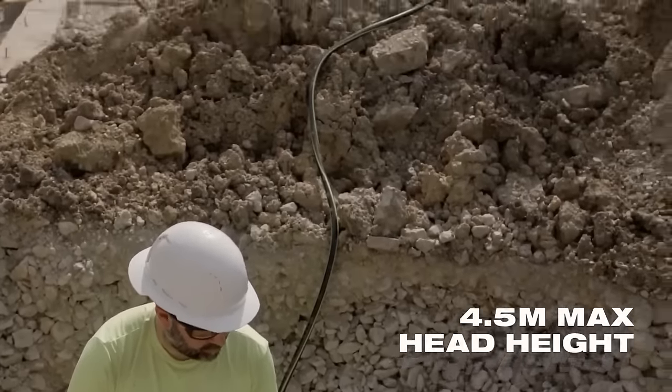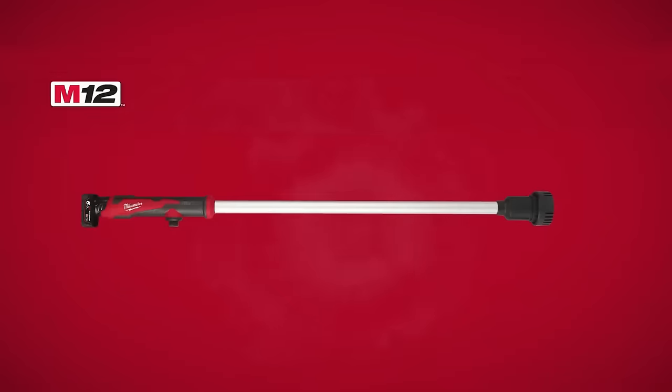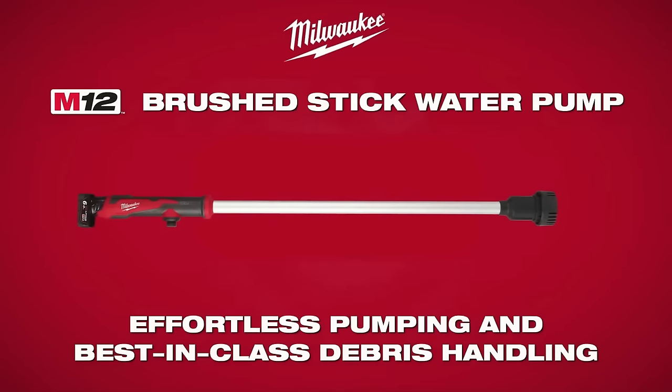Featuring a lightweight and portable design, along with durable construction, this water pump is a reliable choice for a range of water pumping needs.